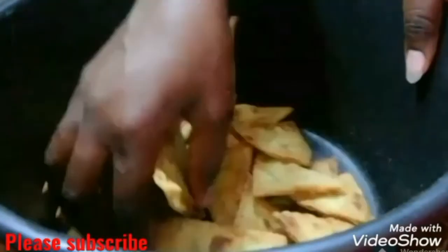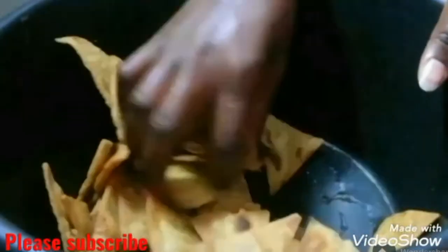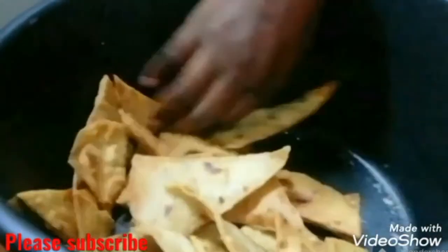I'll also add some black pepper, and then I'm going to add my chips. I'll then toss them around as shown in the video. I'm going to use a larger bowl for this to make it easy to toss them around.